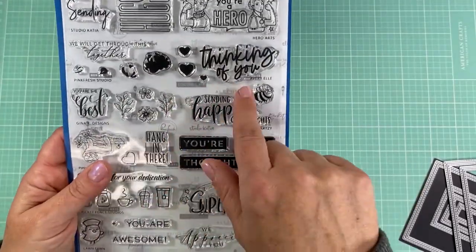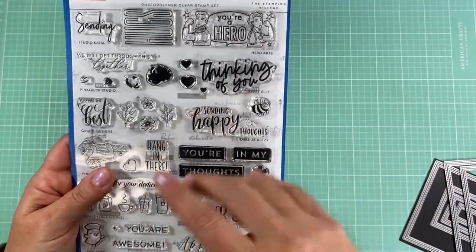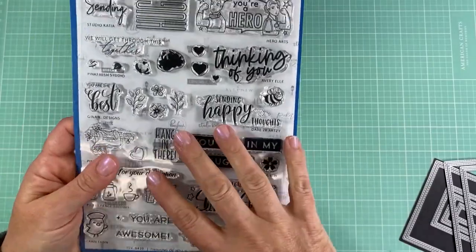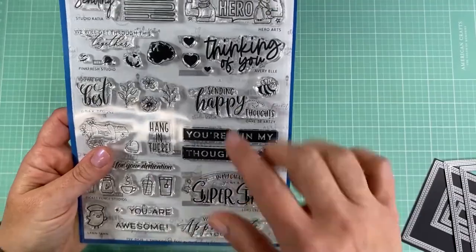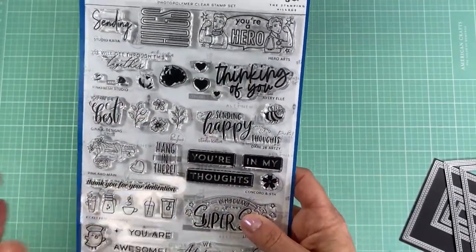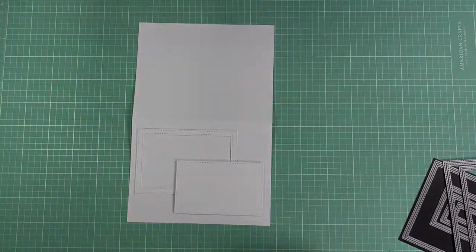For the sentiment I'm using a set called Thinking of You from The Stamping Village. It has a lot of great encouraging sentiments — hugs, thinking of you, you're the best, hang in there — just some nice sentiments that go really well with flowers. Let's go ahead and get started and I'll show you the first card.